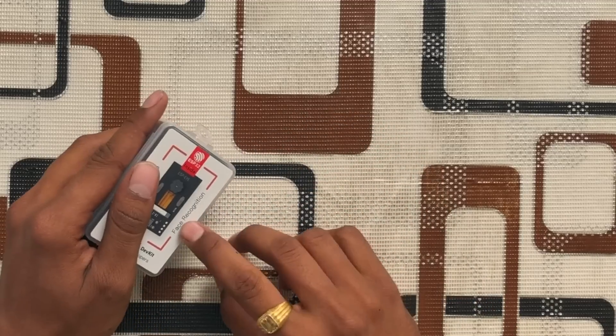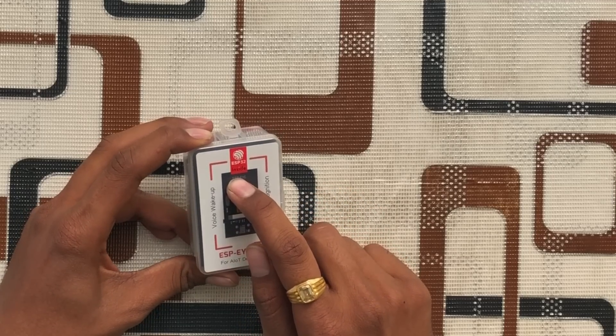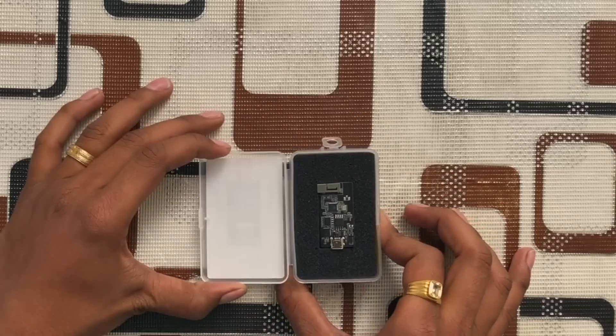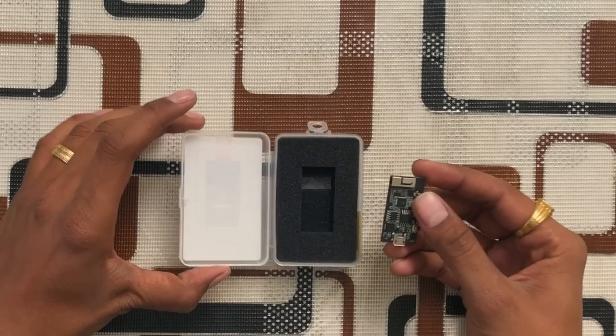There are two key features mentioned on this box: first is voice wake-up, just like Alexa and Google Assistant. This device also has a voice wake-up feature. The second feature is face recognition, which is obvious after looking at the camera on this device. On the top it says 'ESP32 inside,' just like 'Intel inside' — so this hardware works with the ESP32 chip.